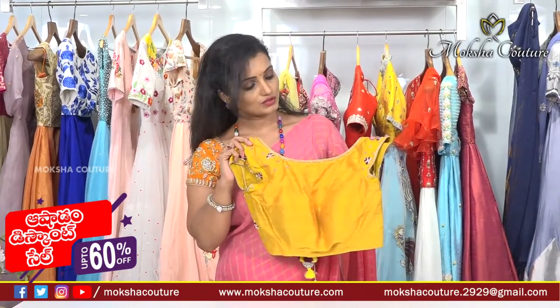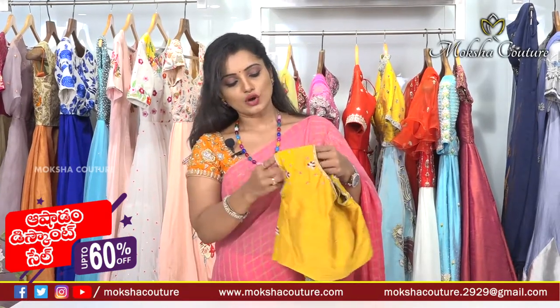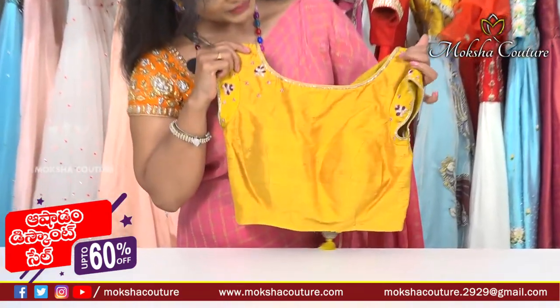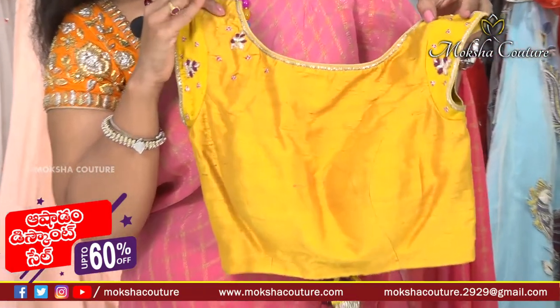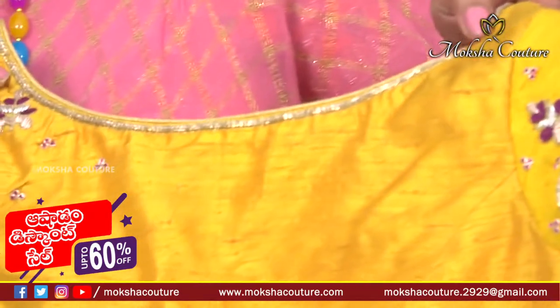Next, I will show you a custom blouse. This palette will also show you how to do a color blouse. This one is very much like a leopard color.